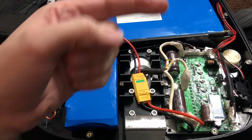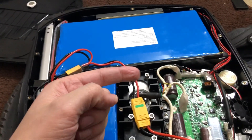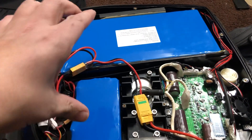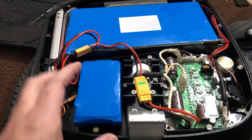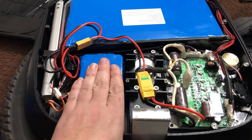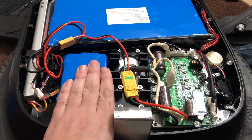The second issue is on the other side. You're going to run into the same issue when installing the bigger battery on the other side as well. I just want to let you guys know to prepare for that if you're thinking of doing this upgrade.